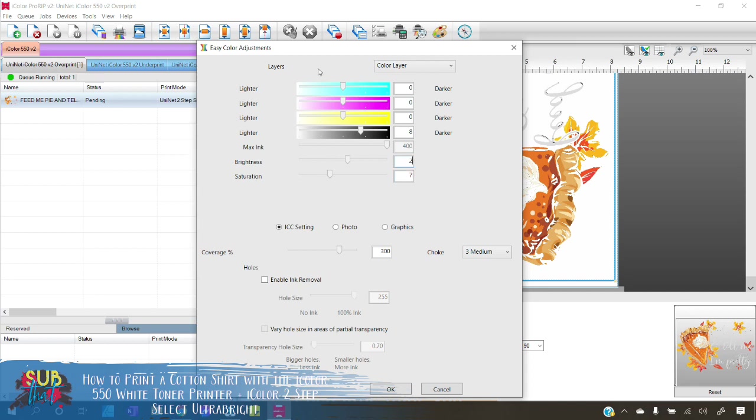Next I'm going to boost my saturation to 7. If you're using really vibrant reds you'll probably find that boosting saturation even more would be better, but 7 works well for this design. I'm also going to boost brightness to 2, and bump up my colors to 4, 4, and 4. Now if you're wondering how you know how much to boost — you don't, unless you've been practicing. A tip I learned: if you're not sure about your color adjustments, use transparency media and print on that. Choose the transparency media setting from the dropdown where we selected iColor Select.